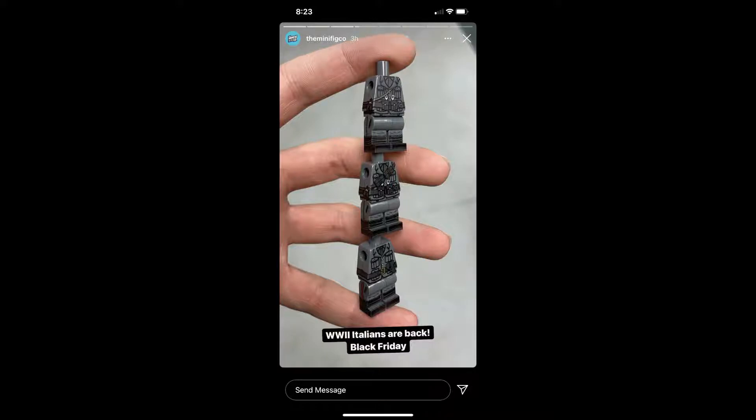Three different variations including Officer, Rifleman, and Sniper in the color black. There possibly could be a color tan, but I'm not sure. The color black is the only color that I can confirm.